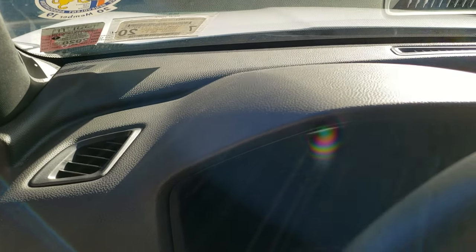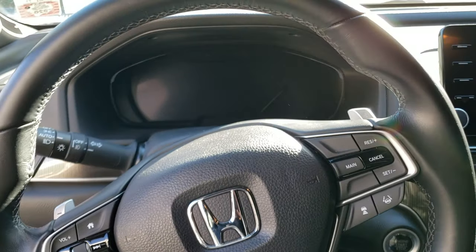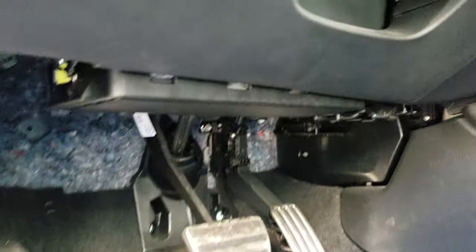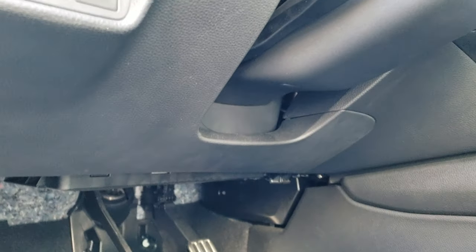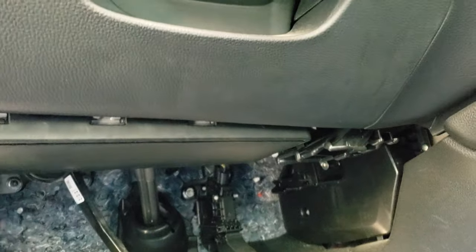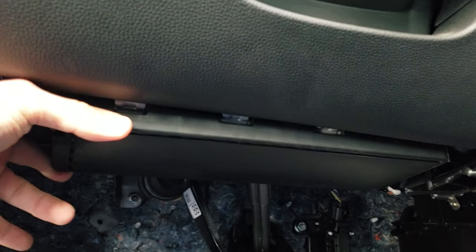Hopefully, if you guys are getting the same little rattle, like a buzzing sound from all around this area, it's coming from here. This black box underneath the steering wheel — the steering wheel is right up here — right under here, this black box is causing that rattle. At least mine.